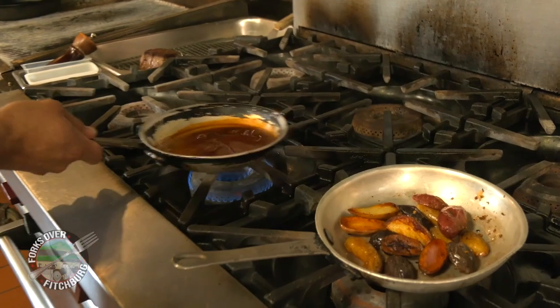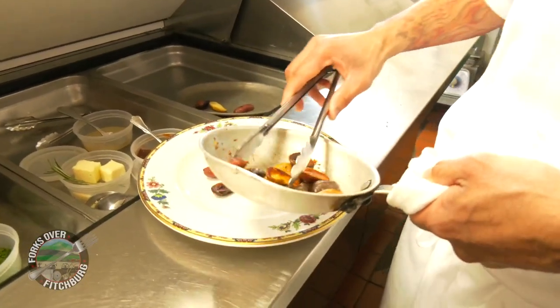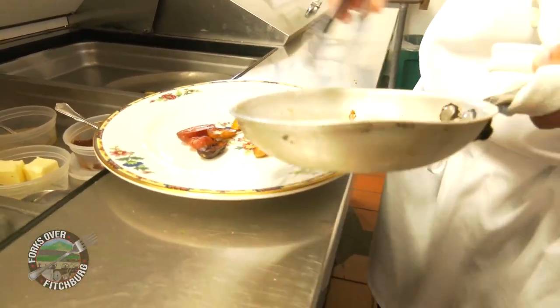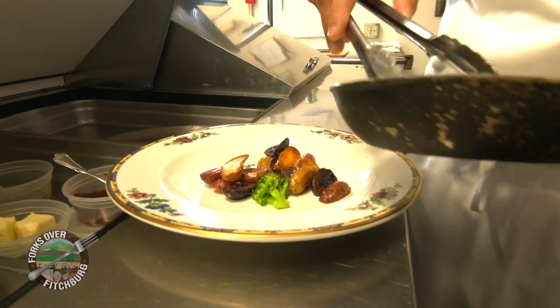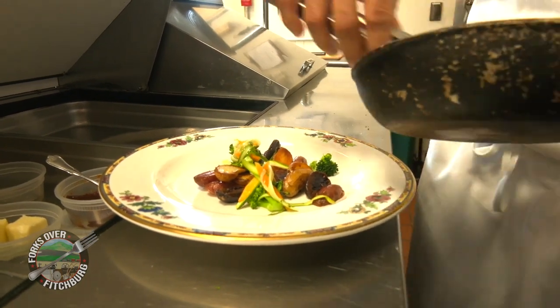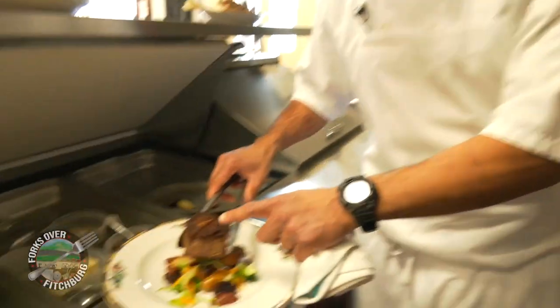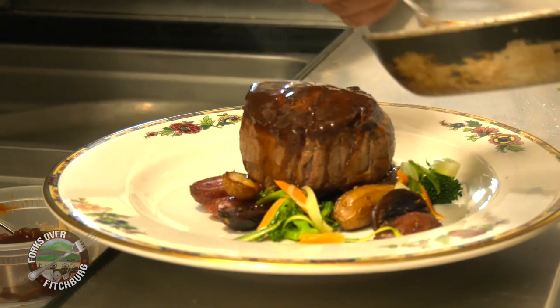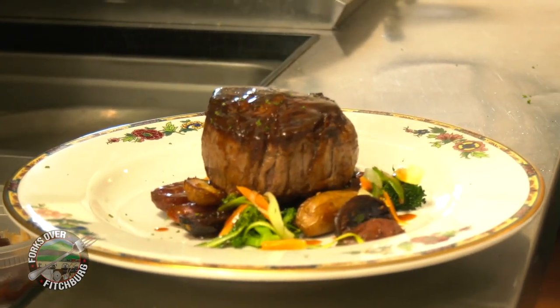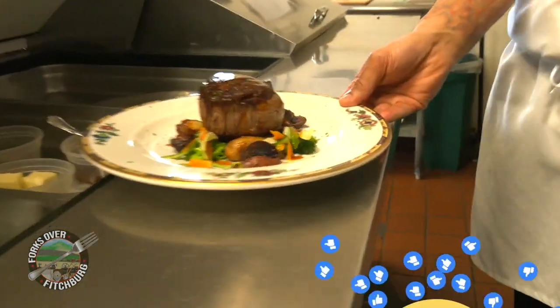Our sauce — the viscosity is absolutely tremendous, that's exactly what we're going for. We're going to shut this off and start plating. Get our earth tones right here. Mother Nature is the artist; I'm merely the mechanic. Tenderloin over the top, baste with some demi-glace, herbs, truffle oil. And that is our cast iron tenderloin.